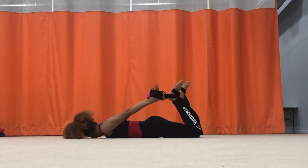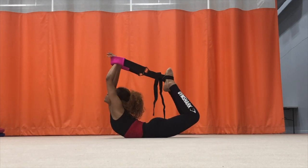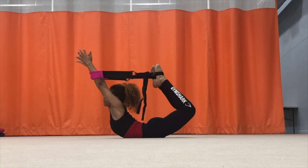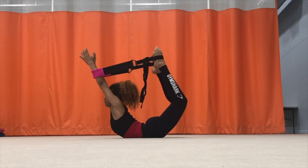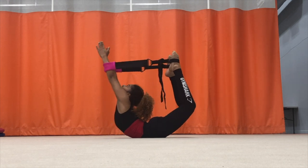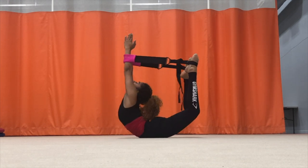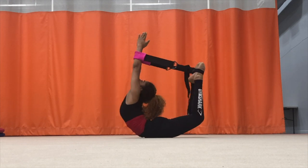This next exercise focuses on my back and shoulders. My shoulders are no longer as flexible as they used to be, so I use this band to help me stretch my shoulders forward and backwards, slowly rocking back and forth — not too hard and not too little.